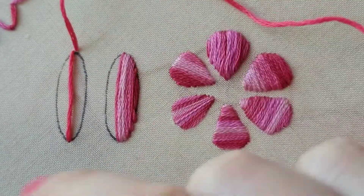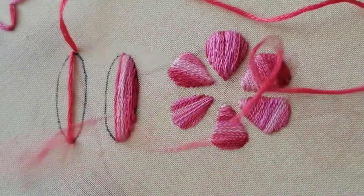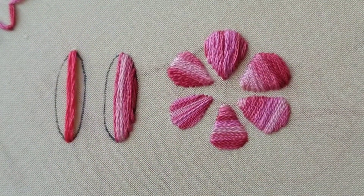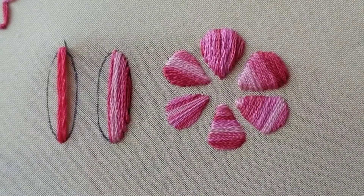So at this point we start making parallel straight stitches down one side or the other. It can be down the left, it can be down the right — you can alternate back and forth. I like to do one side and then come back and do the other.